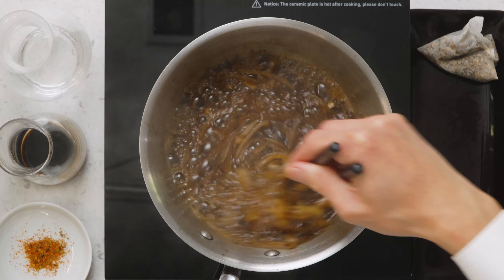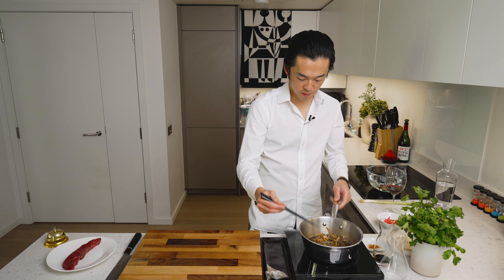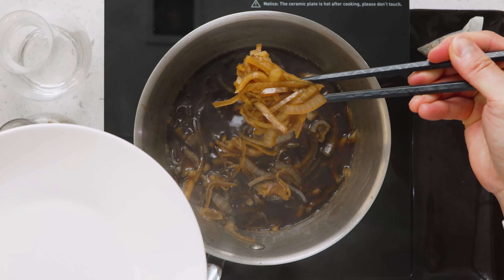After five minutes, the onions have softened completely and they've taken on the beautiful color of the soy sauce. Stove off — we fish them out to cool down.